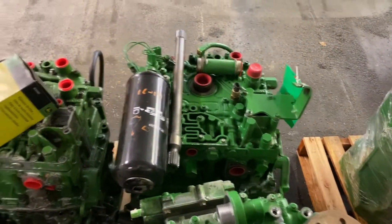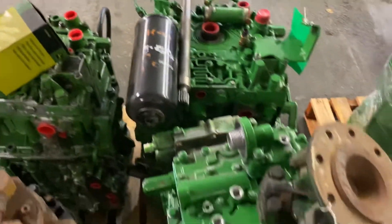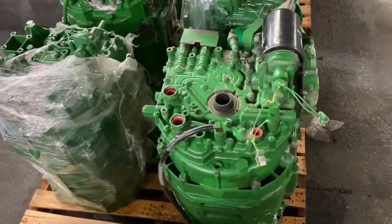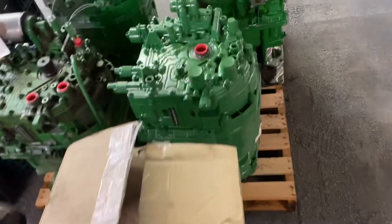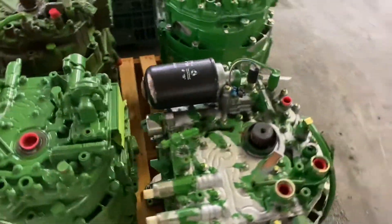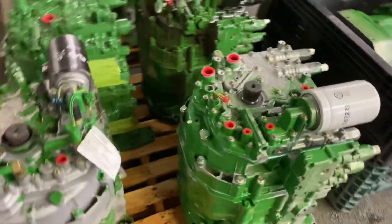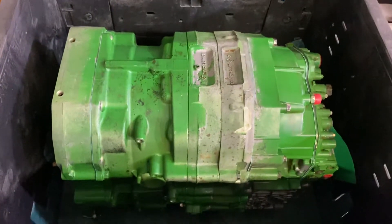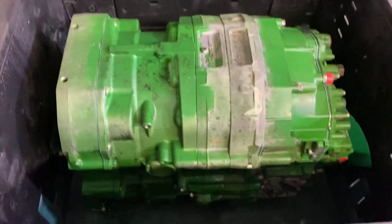Some R series Power Quads here — 6 series — and one's got some fire damage on it, so we'll use that for parts. We've got 6000 and 7000 series: 6M, 6R, 7R. This one here is actually a 7200R Power Quad.